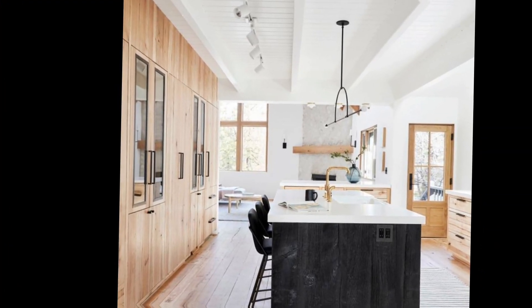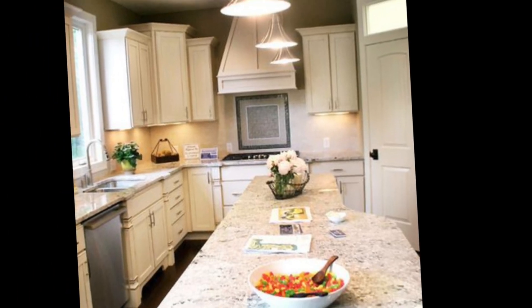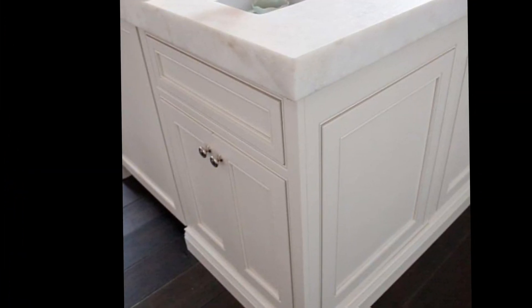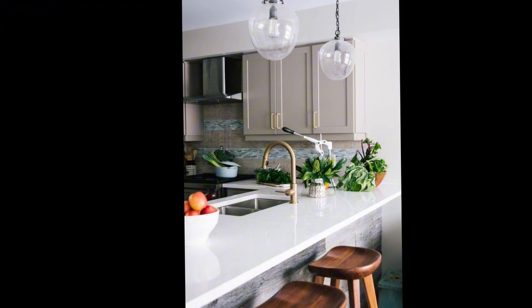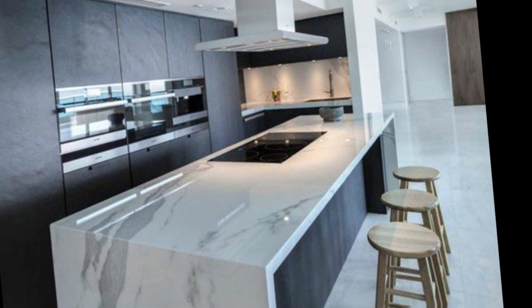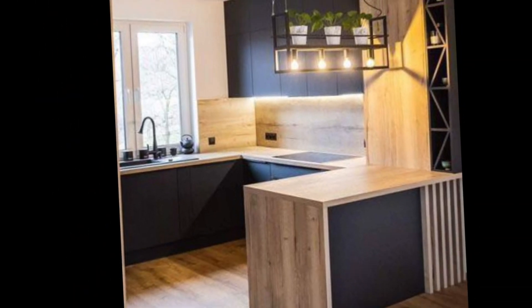So there you have a few tips on how to create a natural inspired kitchen with constant charm. I hope you found this video helpful. If you have any questions please leave them in the comments below, be sure to subscribe to my channel for more home design tips, and thanks for watching.